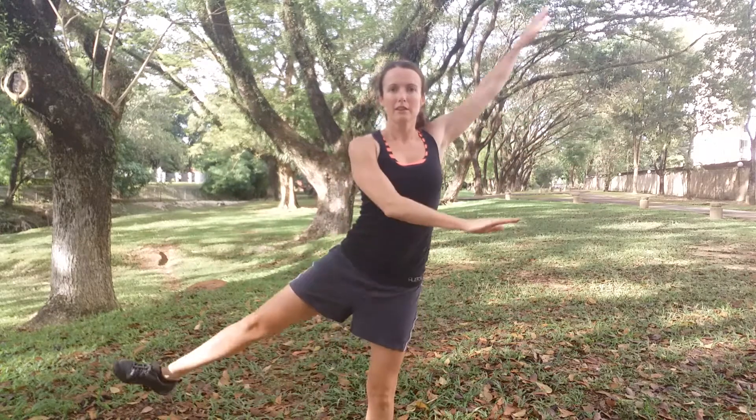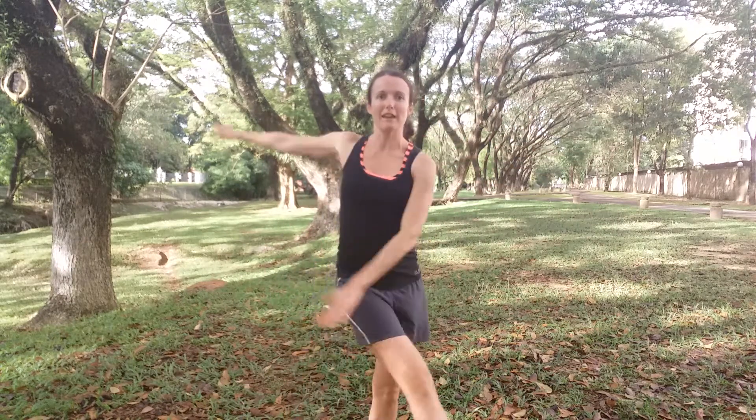A little variation on that — this time we're going to go side to side. Try and focus on a point ahead of you to help you balance, as well as keeping the core muscles strong. Reach up tall and focus on a point ahead of you.